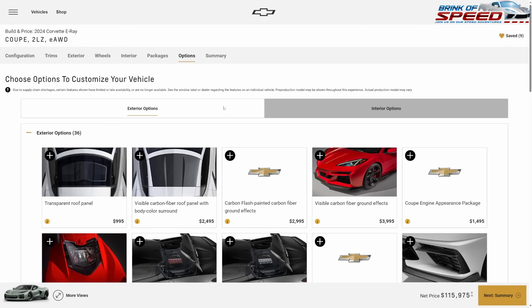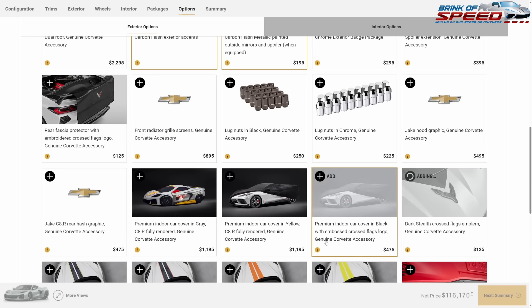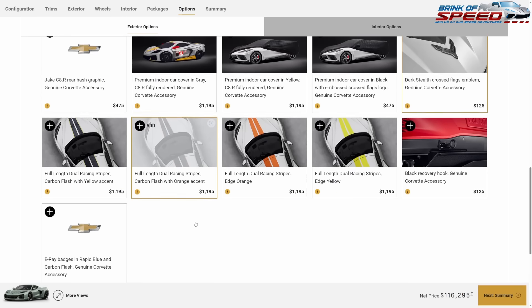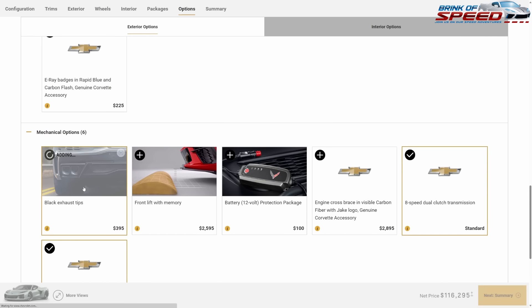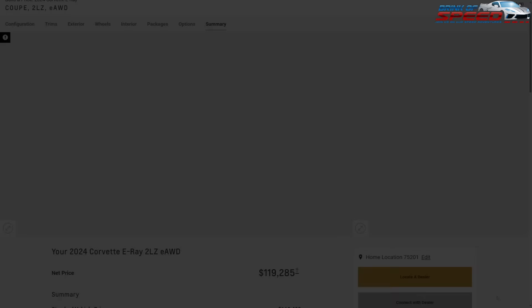For interior options: two-tone seats and stealth. Exterior options: carbon flash painted mirrors and spoiler, carbon flash exterior accents, and dark stealth cross flags. We'll also go with the black tip exhaust for $400 and the front lift.